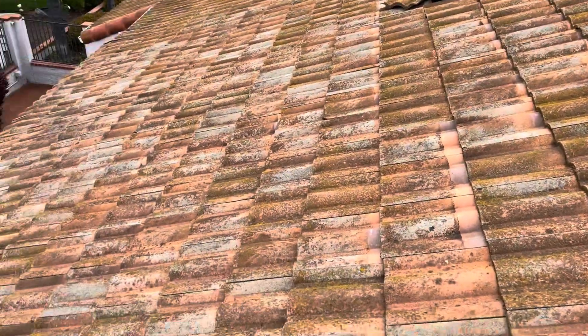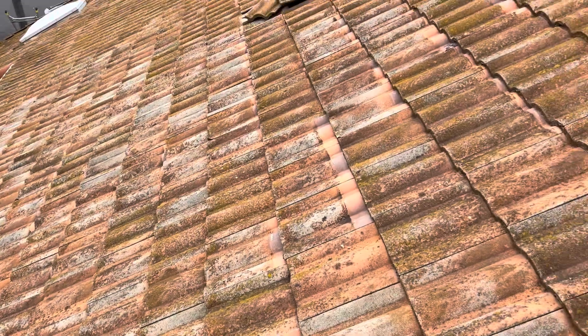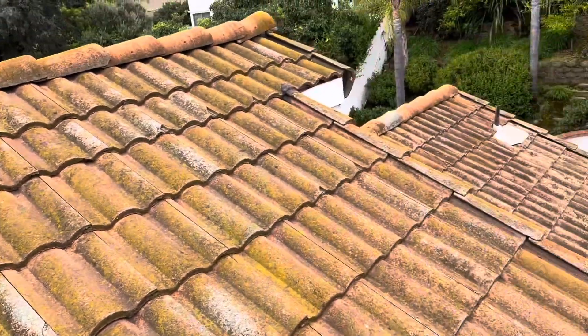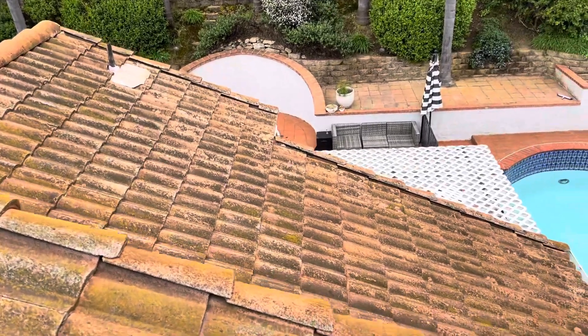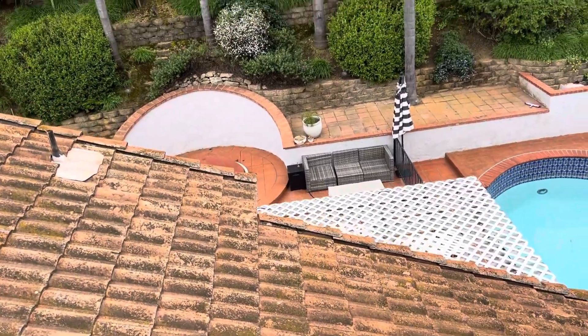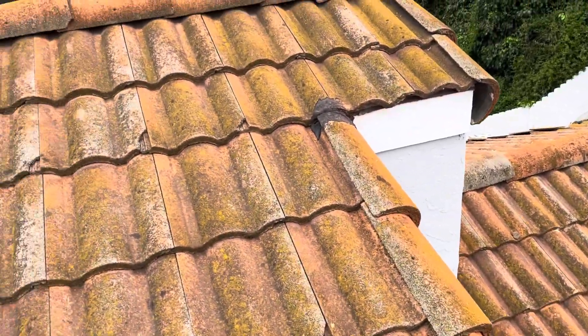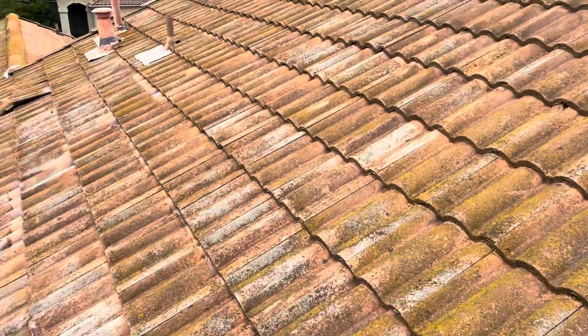Everything else I believe to be original. My professional recommendation is to lift up all the tiles and redo the waterproofing paper underneath. We will go over options with the homeowner and offer every solution. Thank you.